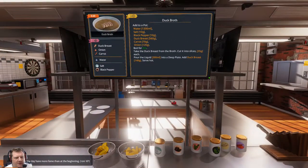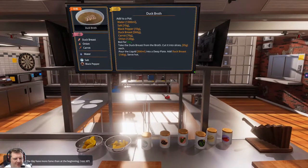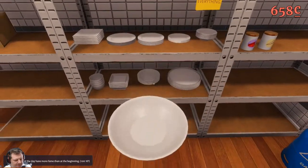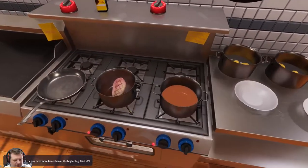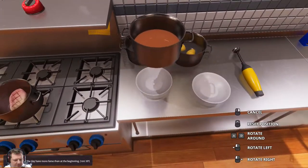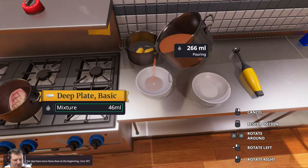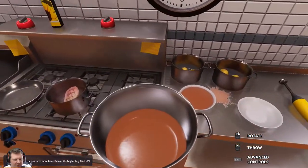Boil for 80 seconds, take the duck breast from the broth, cut it into slices 35 grams each, pour the liquid 300ml into a deep plate, add the duck breast. They're getting way more complicated. Okay that's done, you can 300ml this - oh look at that, it was nearly perfect first time.